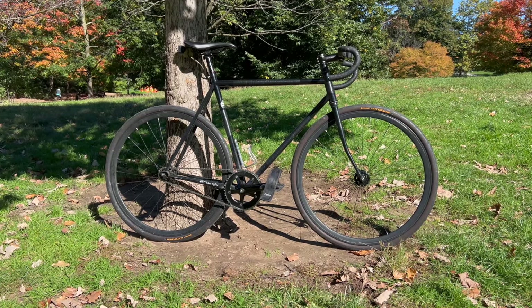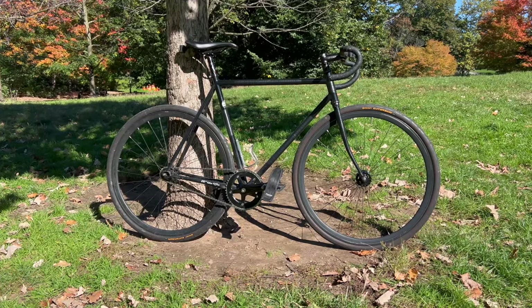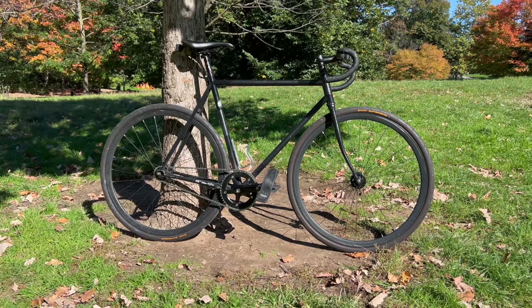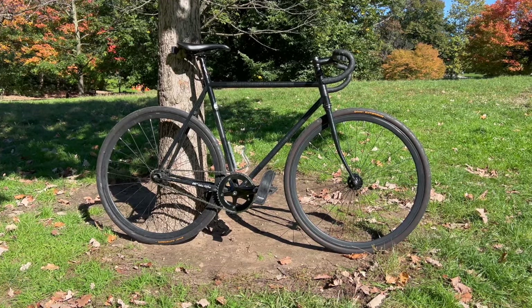Hi everyone, Walker back here with another video. Welcome back. Today we've got my personal track bike, my fixed gear, my Surly Steamroller. This bike's an absolute monster and we're just going to get right into all the bits and parts on it. Stay tuned.